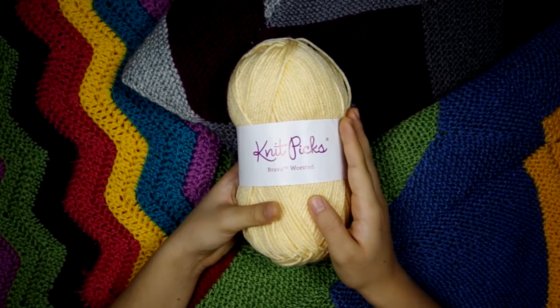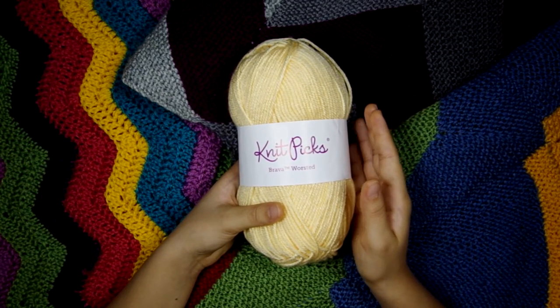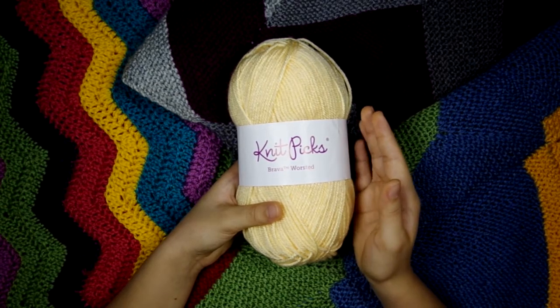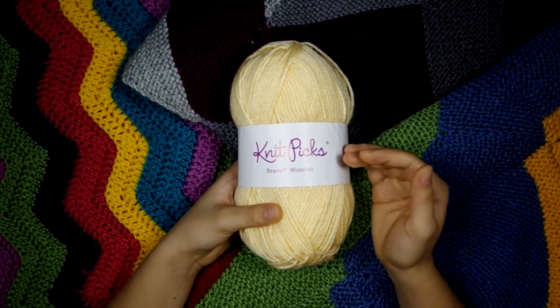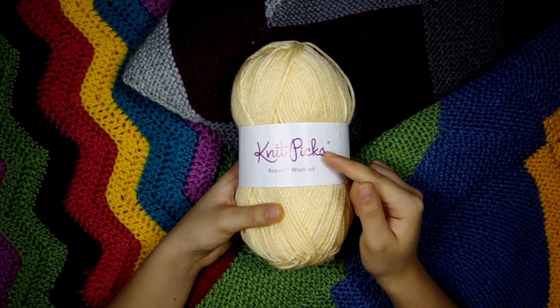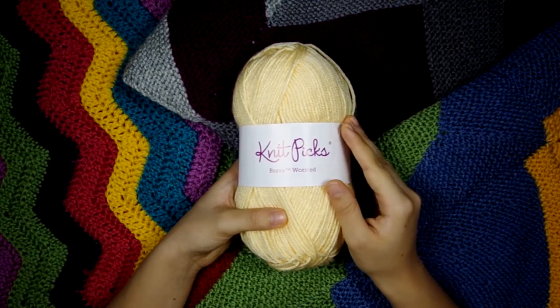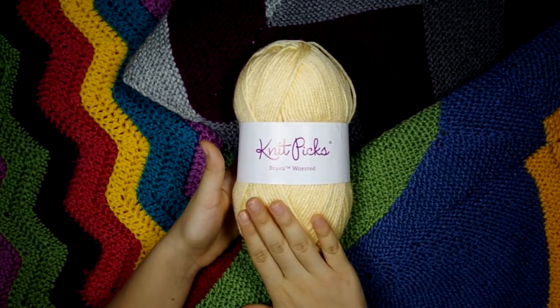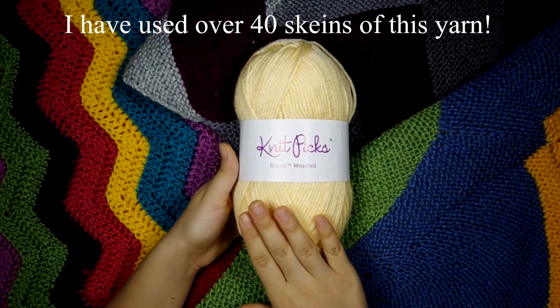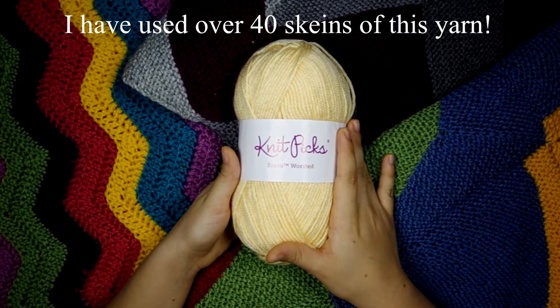Each ball of worsted has 218 yards, and right now I'm working with the worsted so I'm comparing the worsted. Red Heart Super Saver comes in bigger balls, but once you divide it out, it comes out to approximately the same price — $1.99 per 99 grams, which equals about 182 yards. So even though I have to order this online and wait for it, this is so much better for me than Red Heart Super Saver.